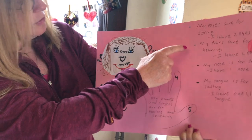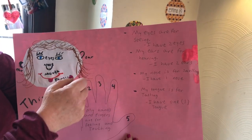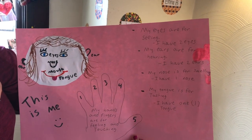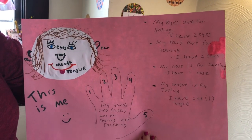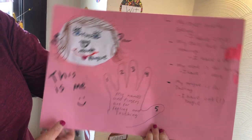Now over here we want to learn that we use our eyes for seeing, our nose for smelling, our ears for hearing, and our tongue for tasting.